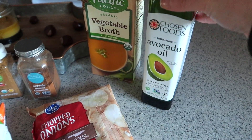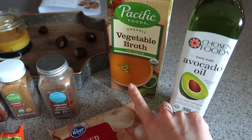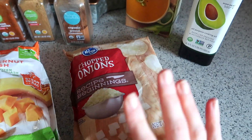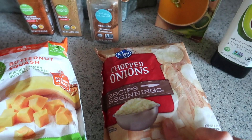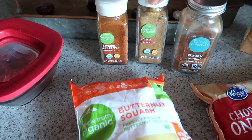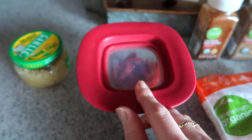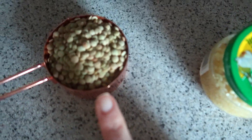Let me show you everything you'll need: some avocado oil for higher heat cooking, two cups of vegetable broth — or more depending on how chunky or soupy you like your chili — pre-chopped onions so I don't have to dice my own, frozen butternut squash so I don't have to dice that either, cinnamon, cumin, cayenne, two tablespoons of tomato paste, some garlic, and half a cup of lentils.